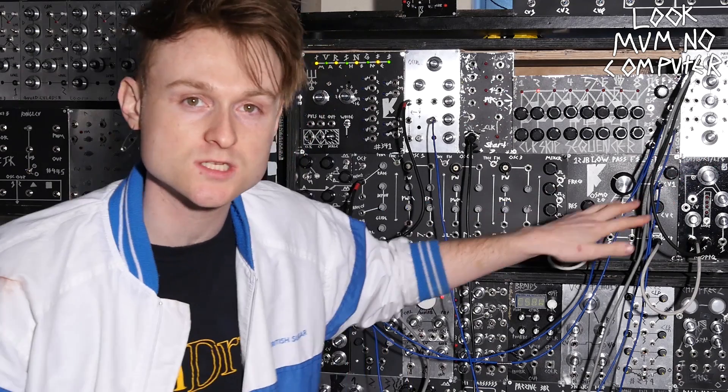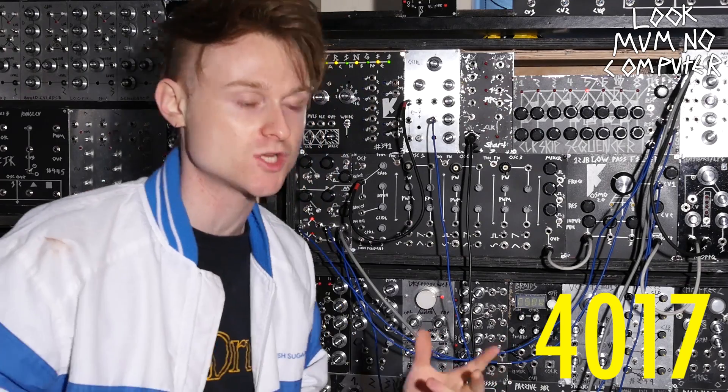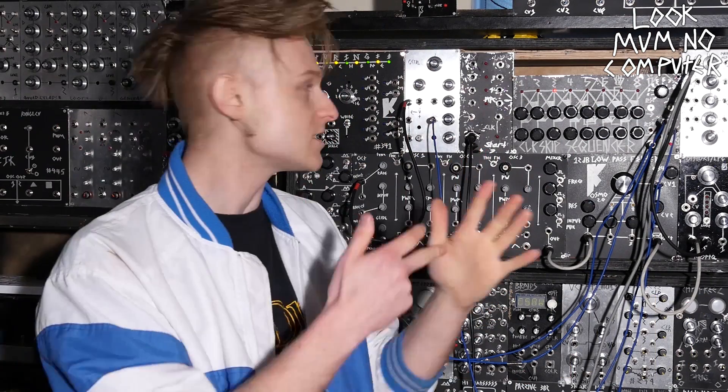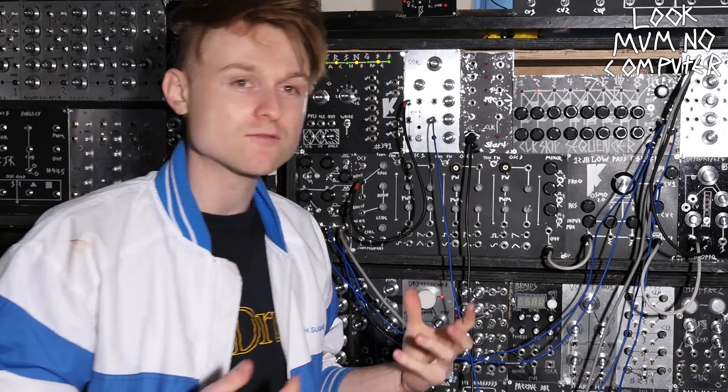This is one of the simplest sequences you can make — it's called a Baby 8 sequencer, and it's made with a 4017 counter chip. What the 4017 does is: you send a signal in, and it turns one pin off and another pin on, cycling through. These pins — the legs of the chip — are connected straight to potentiometers, which means you can turn the voltage it sends out up and down, and make it vary into a sequence.